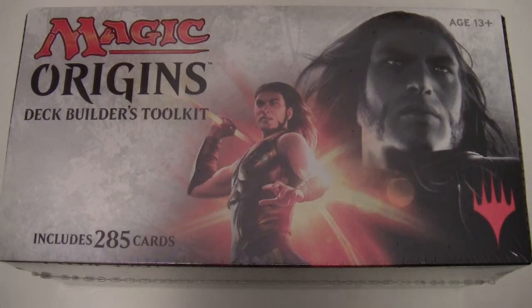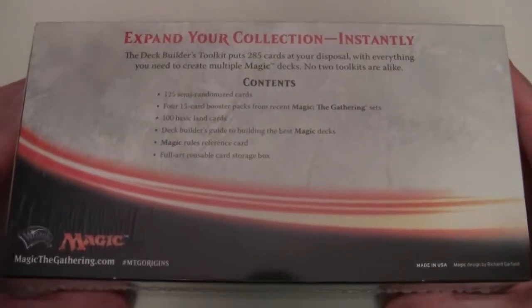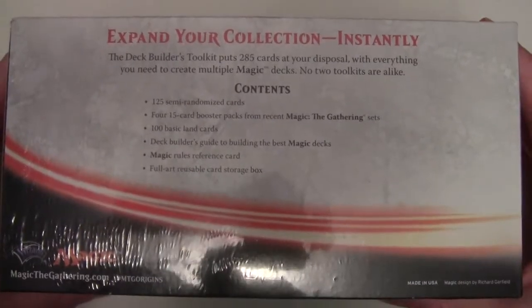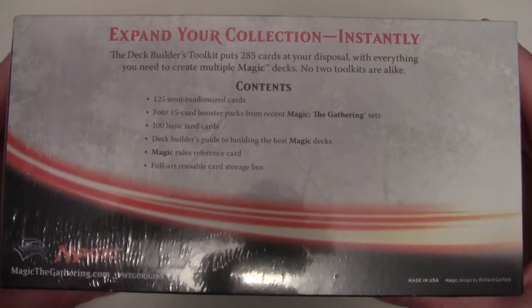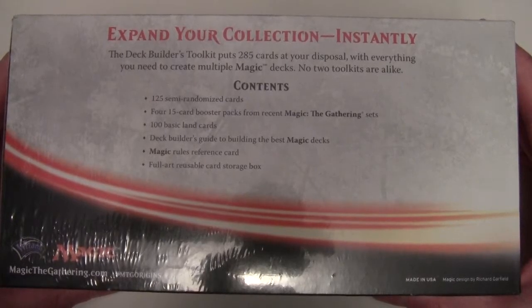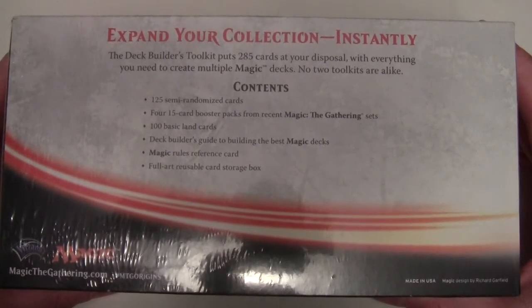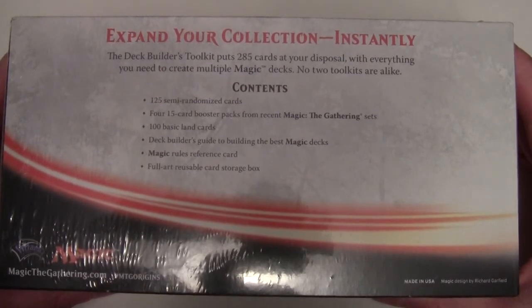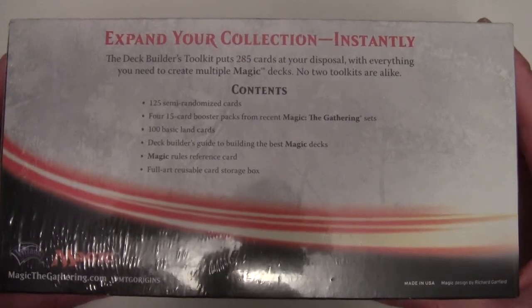It'd be interesting to see what they do from this point onwards in terms of how they go about releasing a similar product. Inside of this box, I'm pretty sure the contents hasn't really changed since the previous one: 125 semi-randomized cards, four 15-card booster packs from recent Magic the Gathering sets, 100 basic land cards, the deck builder's guide to building the best magic decks, the magic rules reference card, and a full art reusable card storage box.